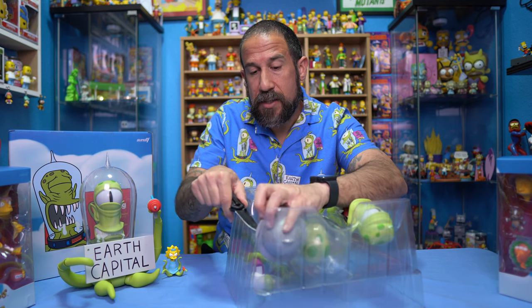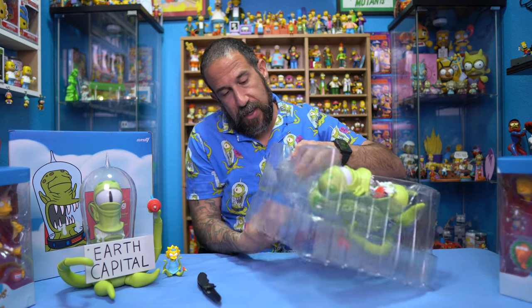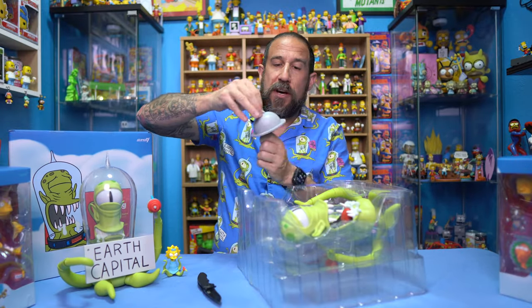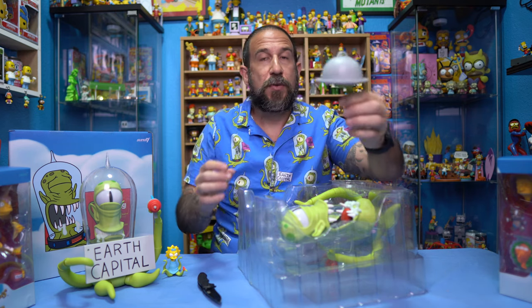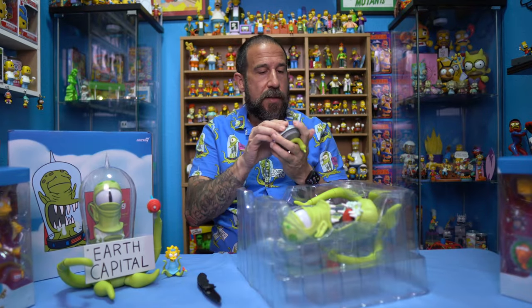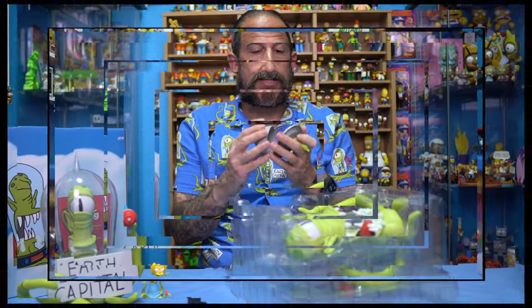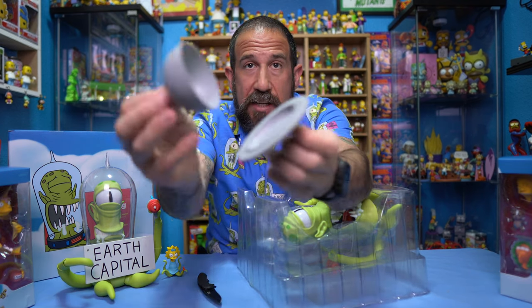Let's go ahead and start taking out some of the accessories. We got the plate accessory — oh, figured that would just pop right out. Does this open up? I was kind of hoping it would... doesn't feel like it does. Oh wait, it does open up! Man, it sounds like I snapped it but no, it just opens up. I thought it twisted or something. So cool, it definitely does open up.